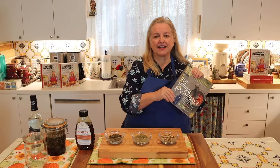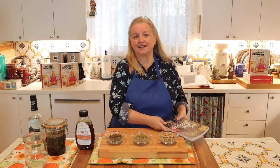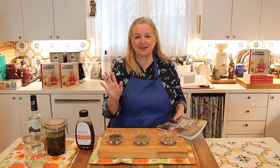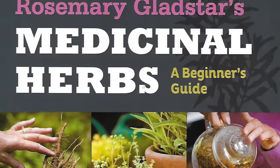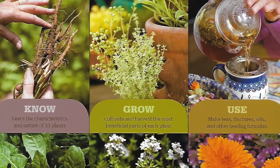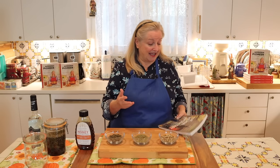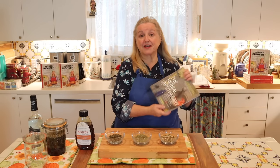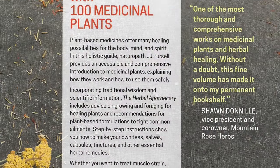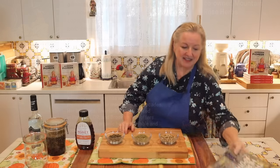If you're new to herbs, I love the books by Rosemary Gladstar. Her Herbal Book for Beginners is a wonderful introduction to identifying herbs, growing herbs, and how to use herbs. J.J. Purcell's books are wonderful as well, and specifically The Herbal Apothecary is an excellent book I highly recommend.